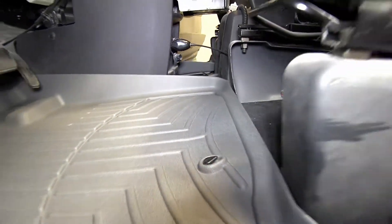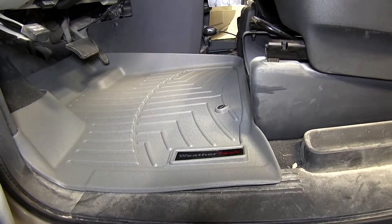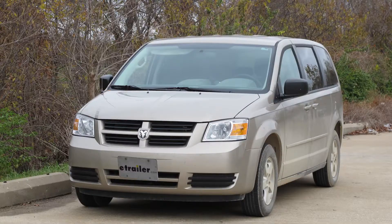And there you have it for the WeatherTech floor liner, part number WT461411, gray in color. This application is also available in tan, part number WT451411, or black, part number WT441411, for your 2009 Dodge Grand Caravan.